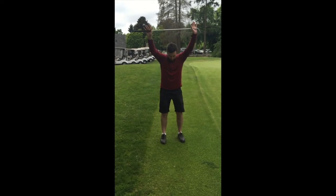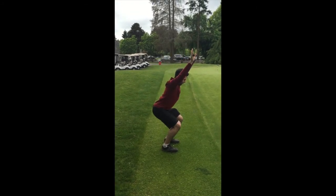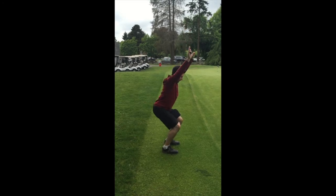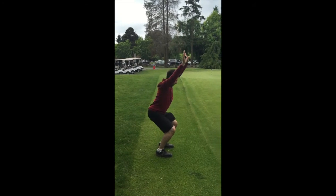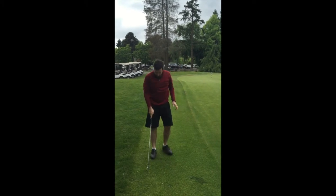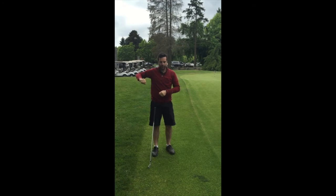The third one is a squat. I'm going to turn sideways to show — you don't want your tailbone to come too far out to the back. Keep your hands as straight as you can above your head, not letting your arms drop forward. Just five squats.